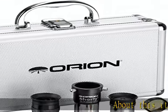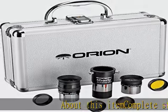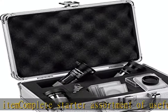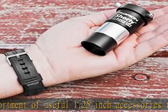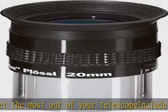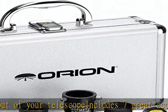Complete starter assortment of useful 1.25 inch accessories to get the most out of your telescope. Includes 7 great accessories for any telescope: 2 eyepieces, 4 filters, and a versatile Barlow lens. 20mm and 7.5mm 1.25 inch eyepieces for viewing at different magnifications.